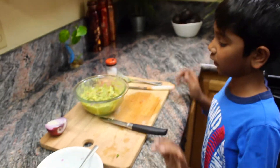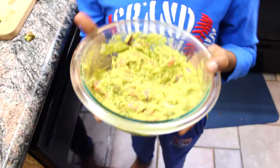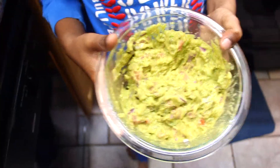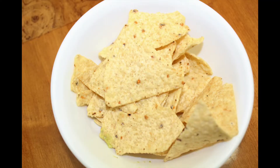Now all we have to do is enjoy it with tortilla chips. Delicious green guacamole! This is what tortilla chips look like. Now time to taste.